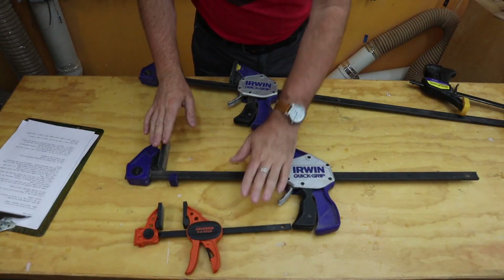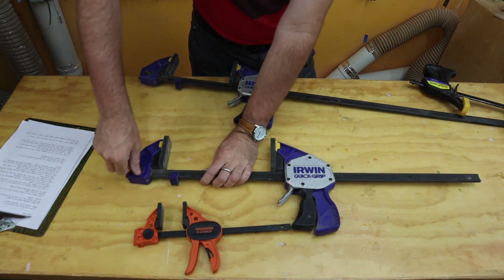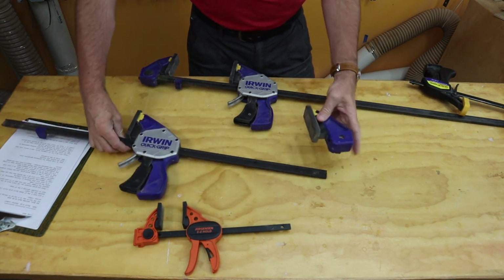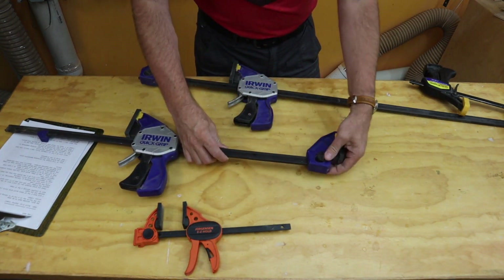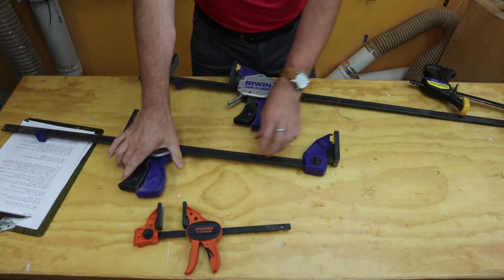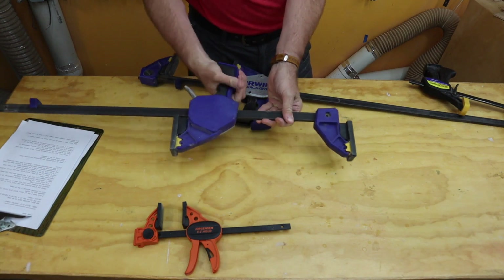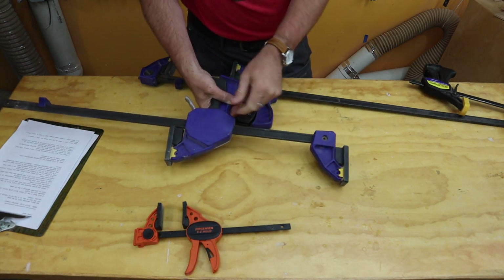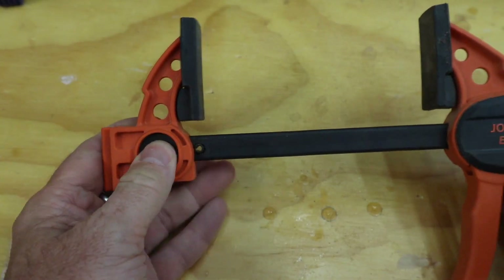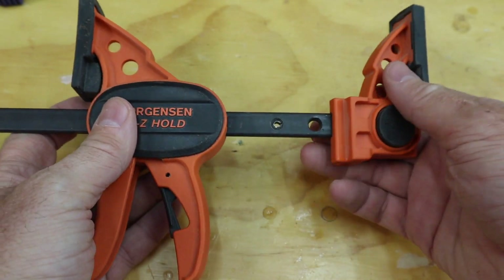One neat feature about these clamps is that they're easily reversible. On the Irwin I just pop this little thing, take the end and move it to the other end of the clamp bar, put it back together, and now you have a spreader. Anybody who's done furniture disassembly — something like this can be really useful. This little Jorgensen has the same thing: a quick release button, you pop it and slide it on the other end.